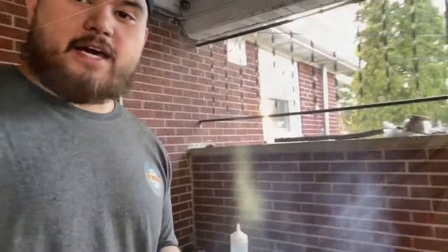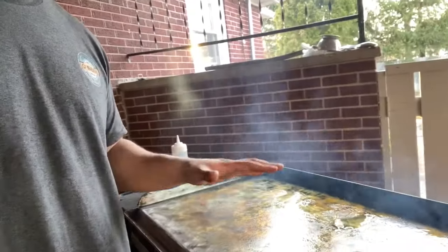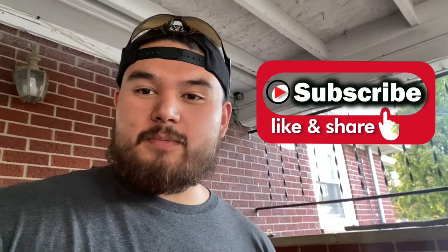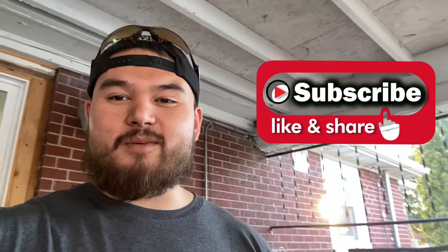I've got the second coat of seasoning - canola oil - on there. Right now I'm getting it hot to where I can cook; it's actually pretty hot and ready for cooking. I'm going to go ahead and make some burgers tonight - that'll probably be in a separate video. Thank you guys for watching. I'll put links to all the equipment I used today in the description below. Feel free to follow my food page - it's Moyer's Backyard Barbecue. Go ahead and like, share, and subscribe to the channel to stay up to date with shenanigans here at Backyard Pit Stop. Thanks for watching and I'll see you in the next video.